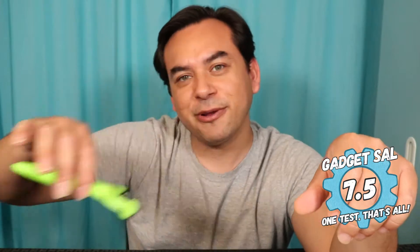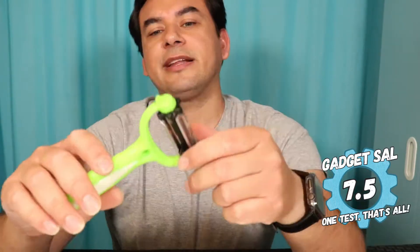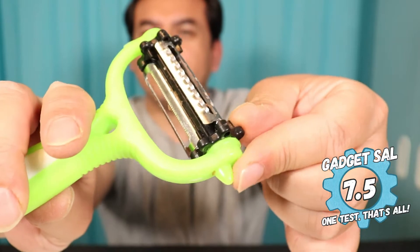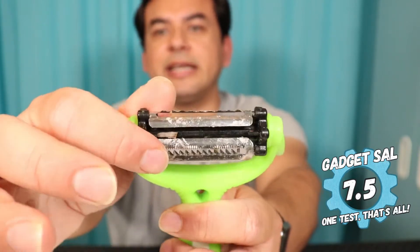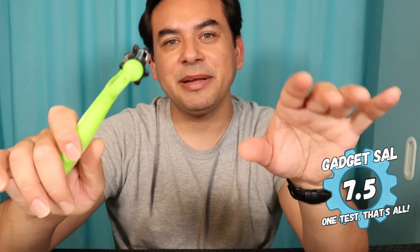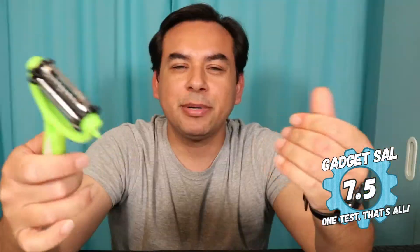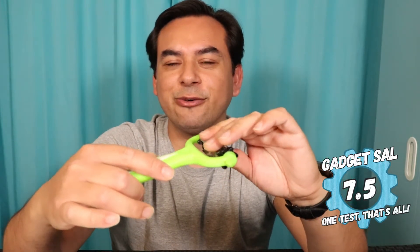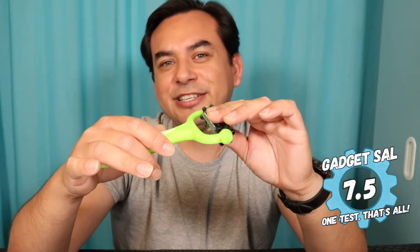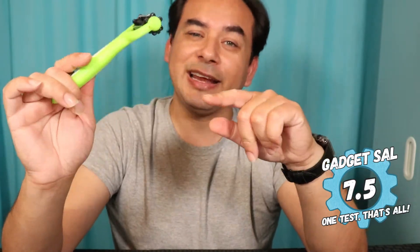I'm going to give the Roto Peeler a 7.5. It cuts long pieces for hash browns, wavy pieces for potato chips, and peels really well. The orange slicer worked and the dark spot remover for potatoes also worked. It's all plastic and the rotating head does lock into place, but if you put enough pressure it will turn the other way around — I did not like that. But it does do what it needs to do. Just keep in mind on a wide potato the head may move a bit. 7.5 — I do like it.